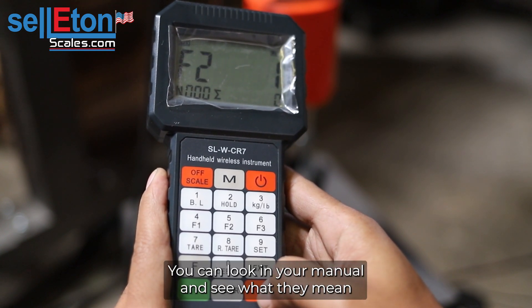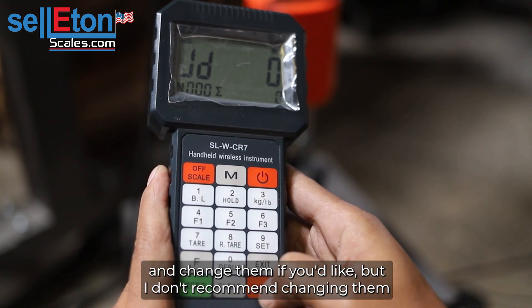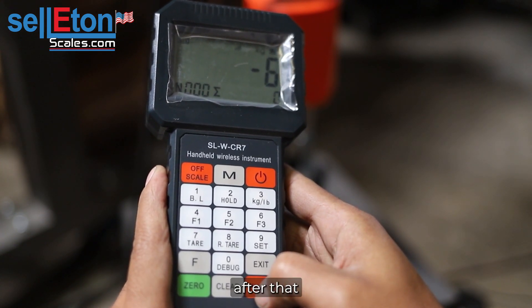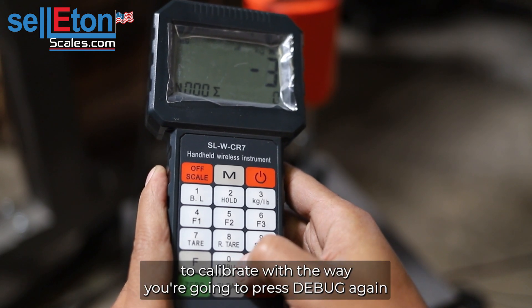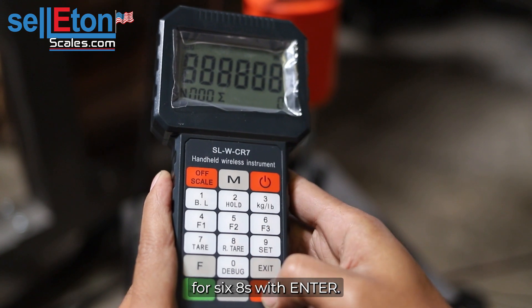These are all filters — you can look in your manual to see what they mean and change them if you'd like, but I don't recommend changing them. After that, to calibrate with the weight, you're going to press debug again, push six eights, push enter.